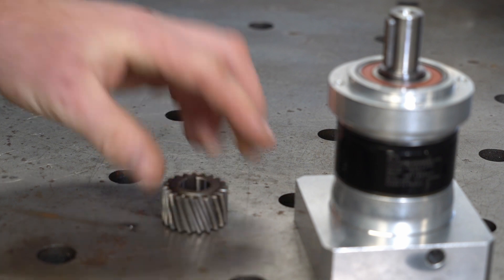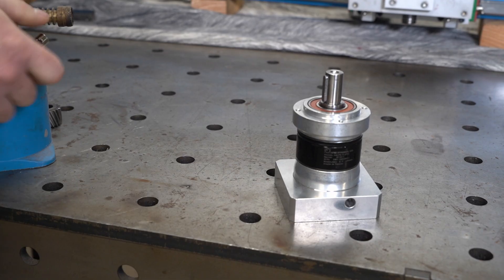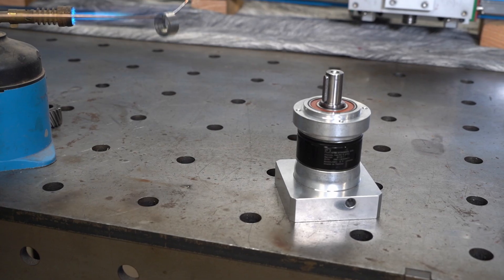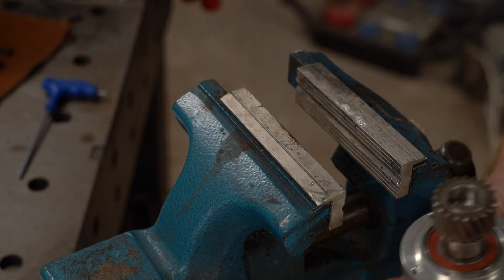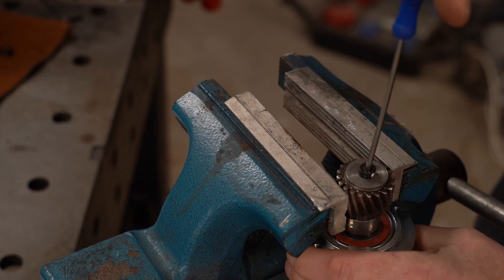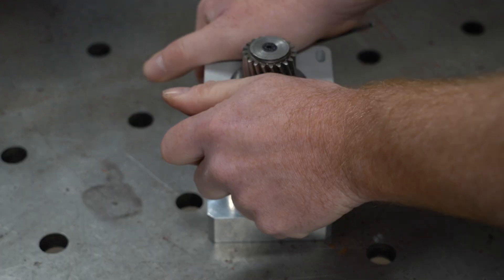Next step: mounting the pinion to the gearbox with some spacers and rings I made off camera, because the pinion unfortunately comes without any mounting hardware. That didn't work out as planned, so using an M5 bolt and a ring I made on the lathe, I pulled the pinion and the ring onto the shaft. Now to mount the gearbox to the z-axis, I'm using a plate I made earlier in the video.